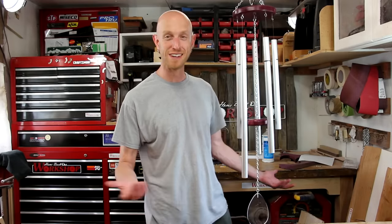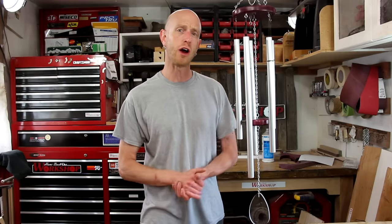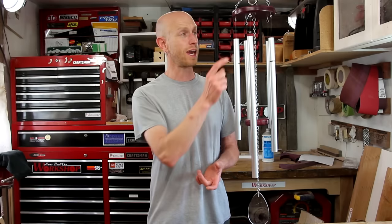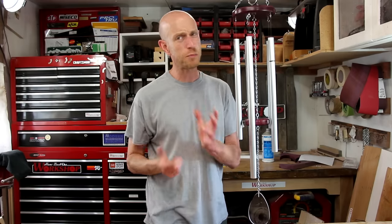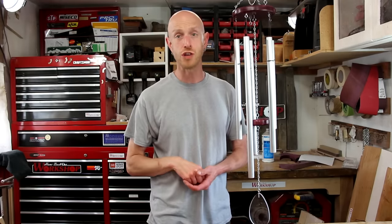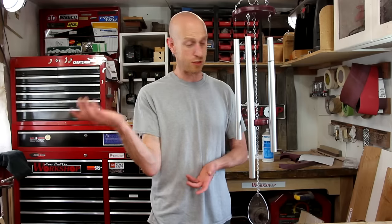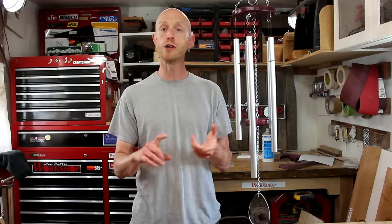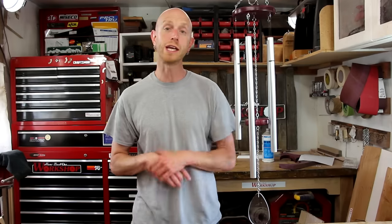It's even somewhat in tune. I'm really happy with the way these turned out — not really a hard project at all, but you've got to do some careful measurements to get everything in tune, and tying the fishing line is a little bit tedious, but it's completely doable. I suggest checking out Lee Hite's site if you want to make some wind chimes, or just experiment and cut some pipes to different lengths and see how it works out. Let me know down in the comments what you think about this project, and if you enjoyed the video please give it a thumbs up.